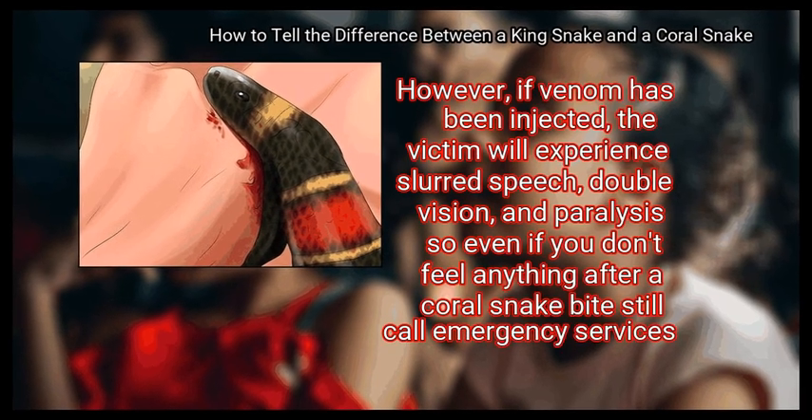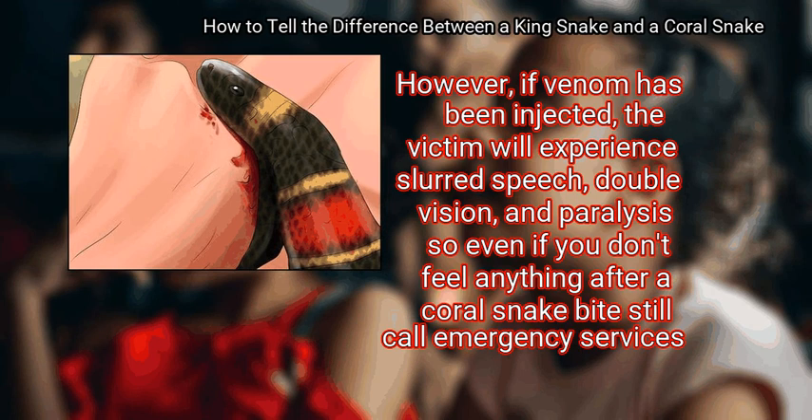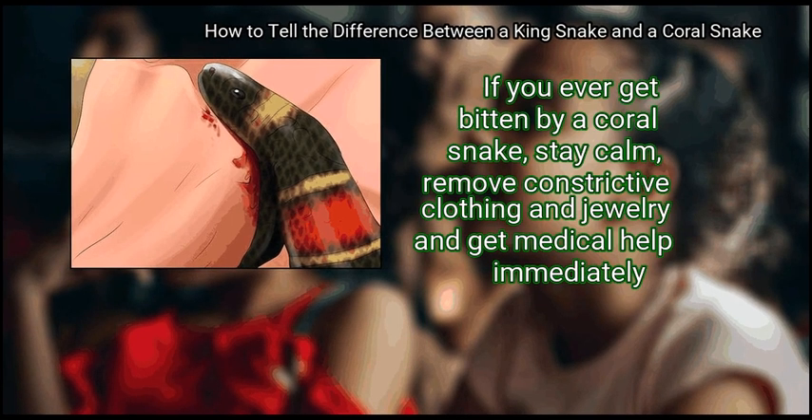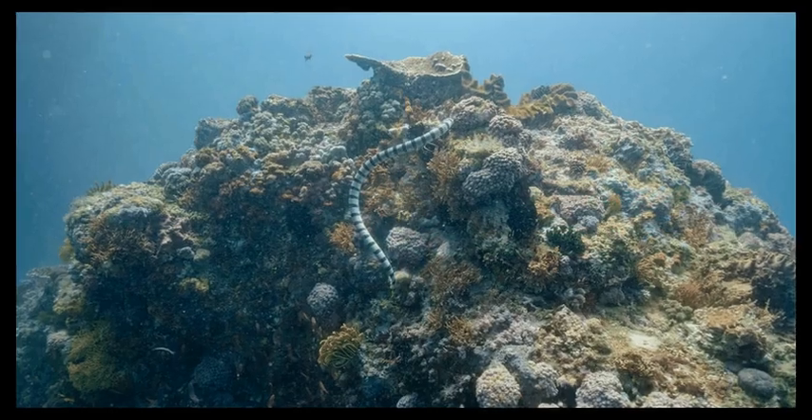However, if venom has been injected, the victim will experience slurred speech, double vision, and paralysis — so even if you don't feel anything after a coral snake bite, still call emergency services. If you ever get bitten by a coral snake, stay calm, remove constrictive clothing and jewelry, and get medical help immediately.